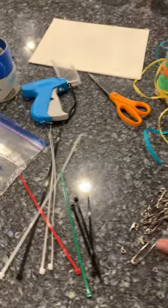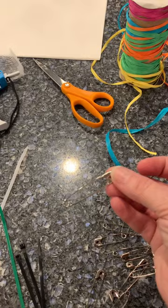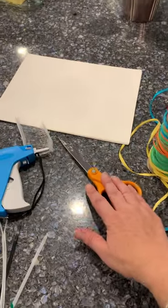And safety pins in different sizes — I've got small safety pins and I've got large safety pins. It all depends on the hangers you have. And a good pair of scissors.